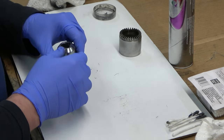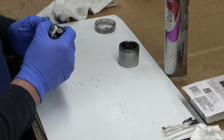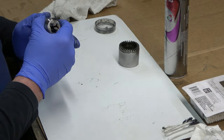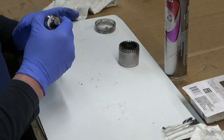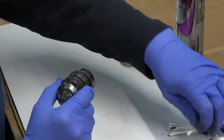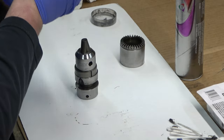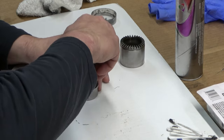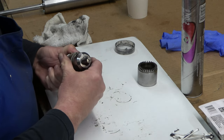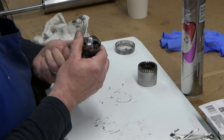We hold the body of the Chuck and rotate the split nut. What should happen is those jaws will start to protrude out of the Chuck, and they should all come together perfectly aligned when fully extended. Then we should be able to retract them back into the Chuck. If you've got the jaws aligned properly, you should be able to rotate this and open back up the Chuck. Looks like we're good to go.